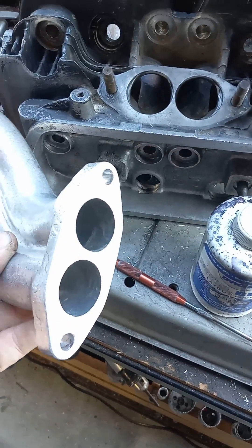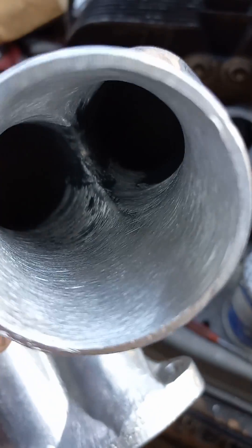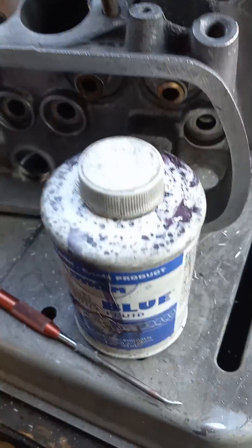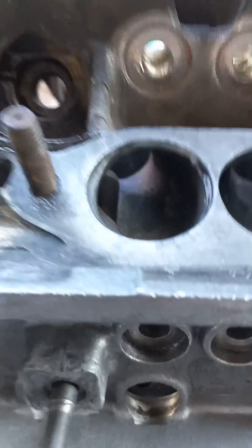I'm going to match port a set of end castings. I already did a little clean up on the inlet side, but I need to do this side now. The way I do it, you're going to use some Dykem, a scribe, and the heads with no valves in them.